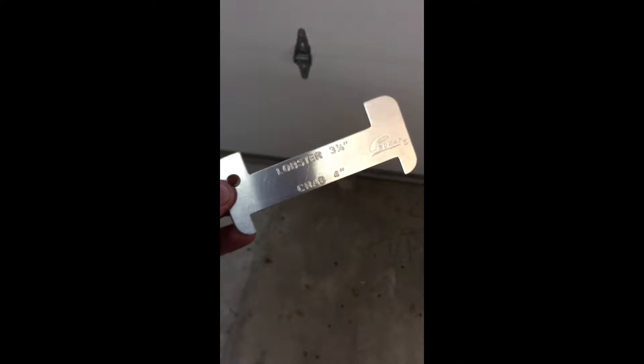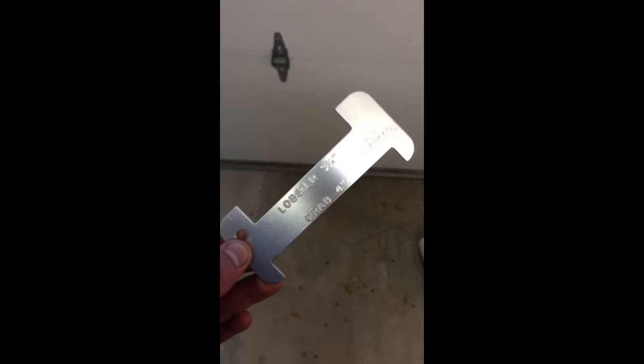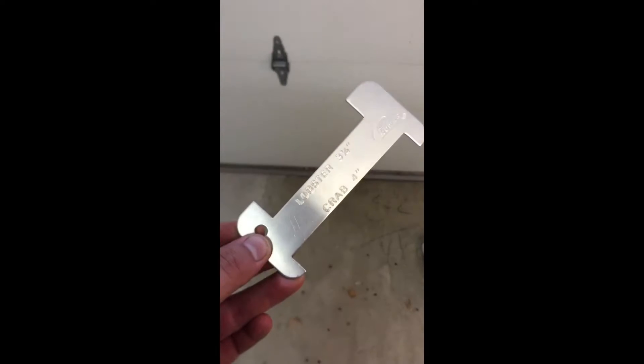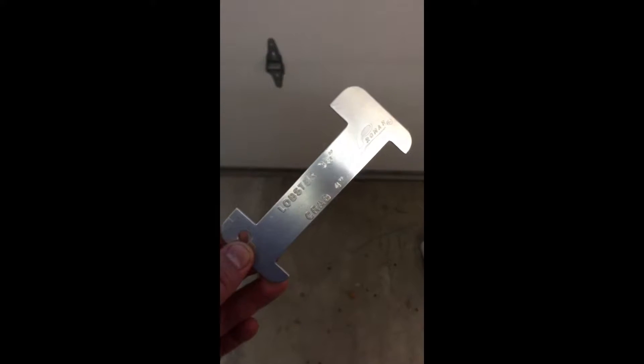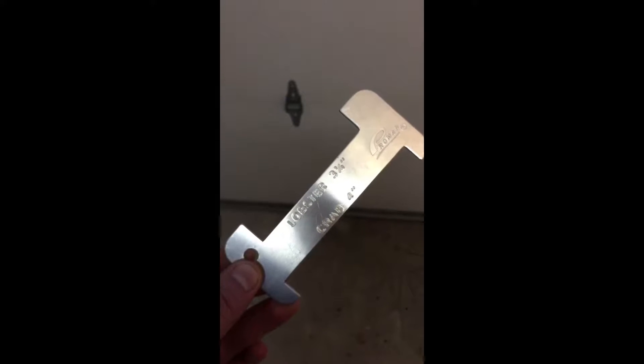Here's what I've learned. This right here is probably the most important piece of equipment next to the hoop net — this is your lobster gauge. Legal lobster down here is three and a quarter inches. Every angler on the boat needs to have one of these; you can't just have one per boat apparently. That's number one — they run about $3.95. You could probably make one out of scrap metal if you wanted to.